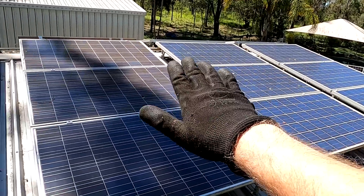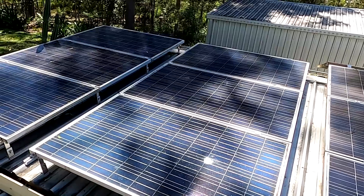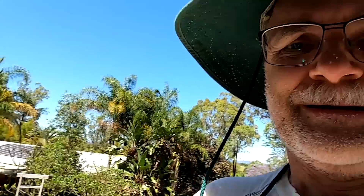I'll let these panels here produce for a while and we're taking down these ones first. These were the last ones to install because I haven't fixed the cables underneath anyway, so it should be fairly easy to take these ones down again. Sad.